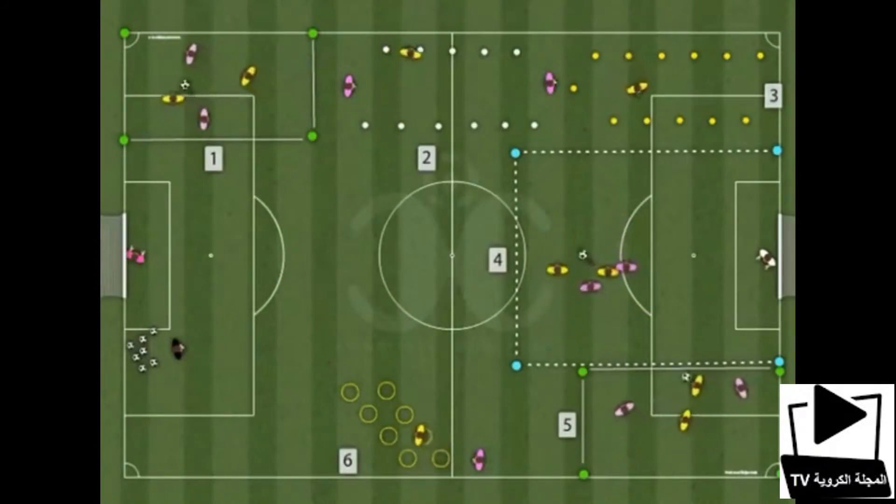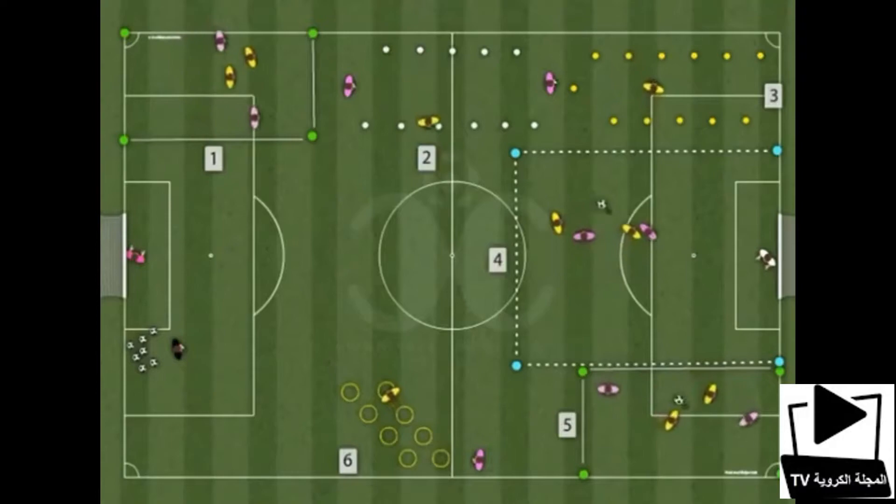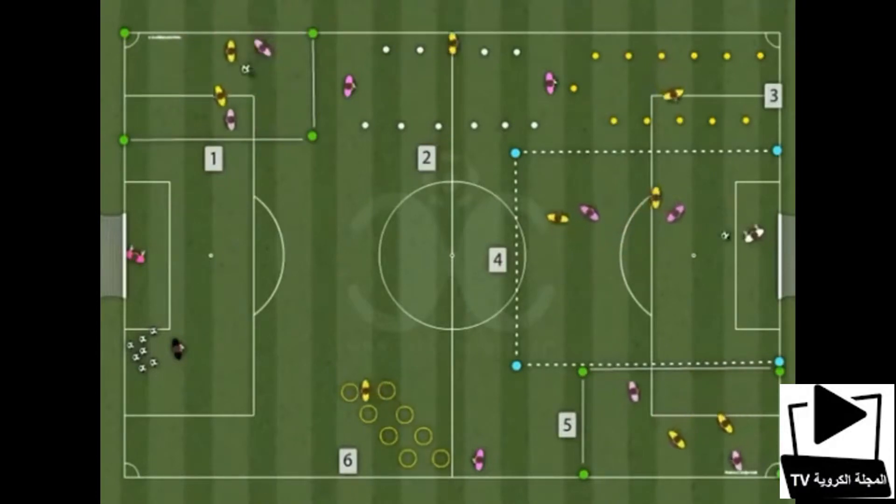2nd station: Do zigzag with the ball controlled. Work on the technique.